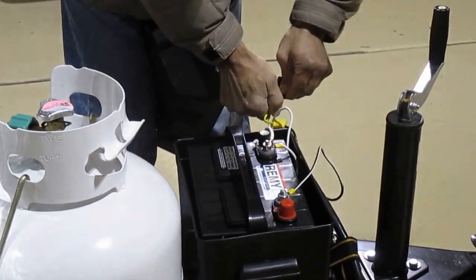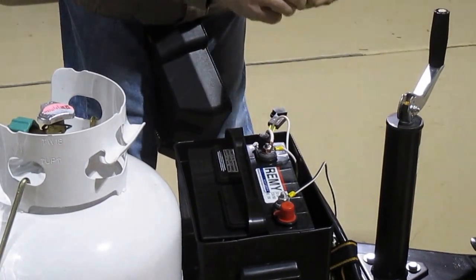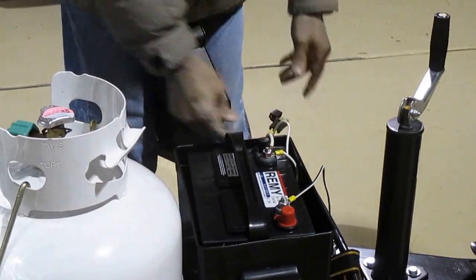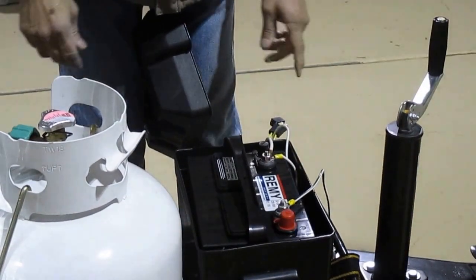So if you're going to leave it sit for a while, just pull this little fuse here. If you're afraid you're going to lose it, just turn it around and stick it back in here. It actually travels pretty good like that.